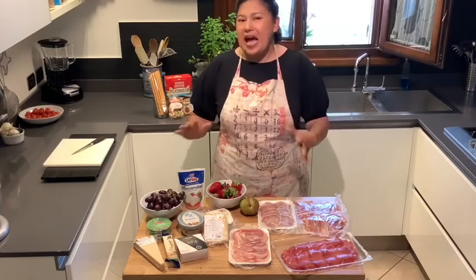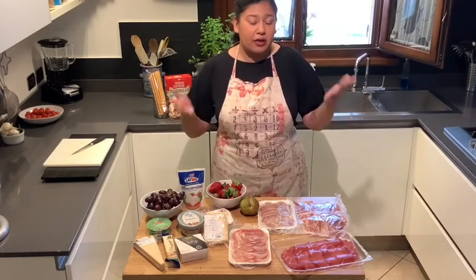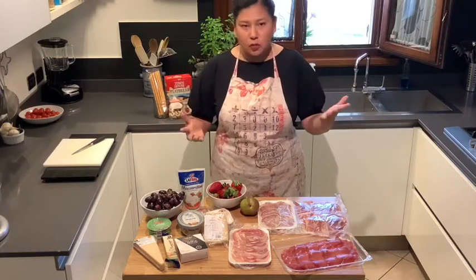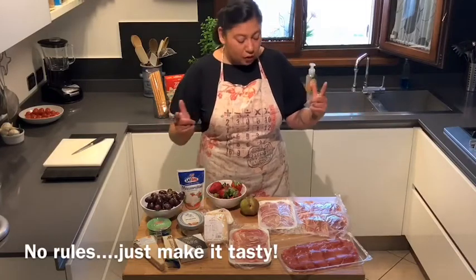You might not be able to get the exact same item, but close to it. And that's the great thing about meat and cheese boards — they are completely customizable. It's up to you and what you like. There are a few rules, but nothing's set in stone.